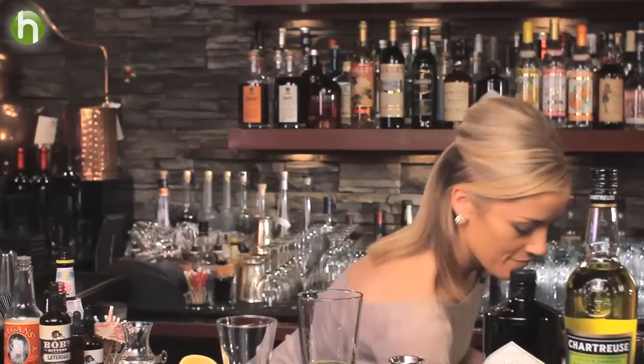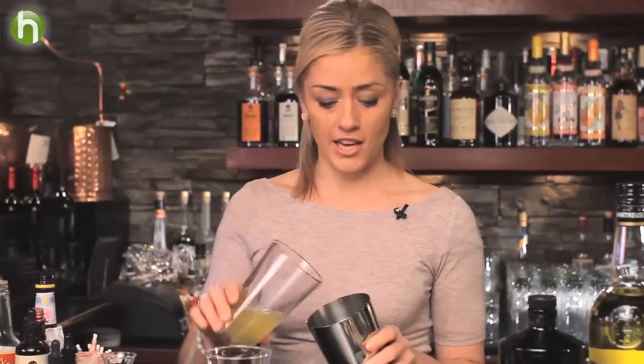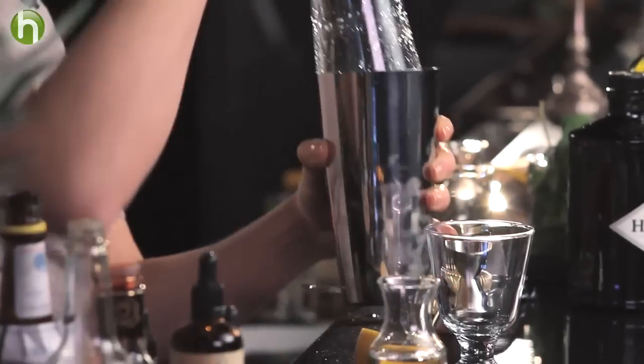Okay, we're ready to shake this up. Since we don't have a whole egg white in here there's really no need to do a dry shake — just make sure we shake it nice and hard.